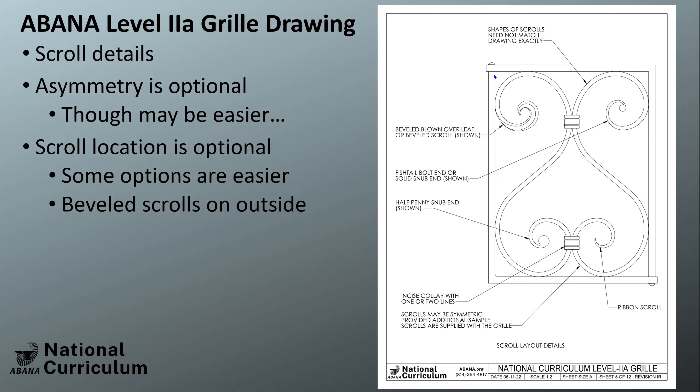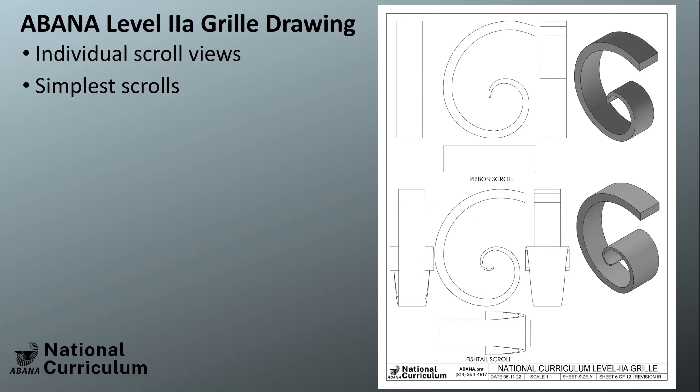The incised collars are touched on here. Whatever scrolls you put in the grill, you'll finish the rest when making the scroll samples. If you opt to put the beveled scrolls at the bottom it may be slightly more difficult, because with the twist coming out of the bar it's harder to capture in a collar — you can keep the top open and still get a rivet, a screw, or skip that and use a screw there. Individual scroll views are included so people can get a better feel for what each scroll looks like from all angles.